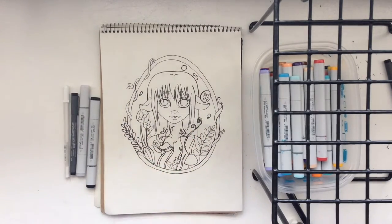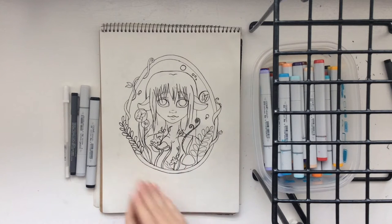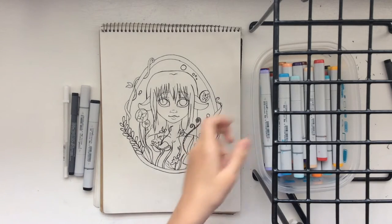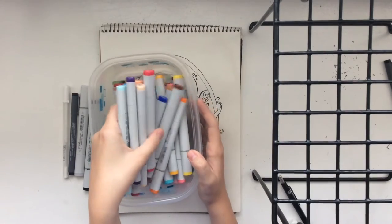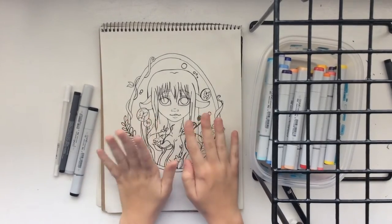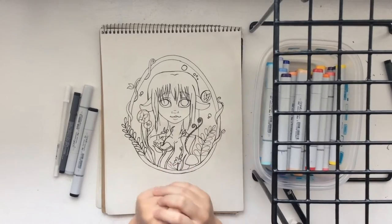One of the main struggles was trying to come up with the first video. Since I spent a majority of my break watching three marker challenges, I thought, why don't I try that? Basically, if you don't know what the challenge is: you have your markers, you take three of them without looking, and then you can either color in a piece you've already done, like I'm doing, or you can draw your piece based off those three markers.